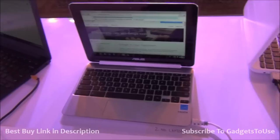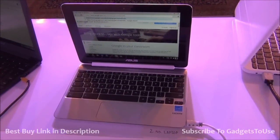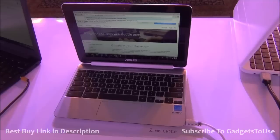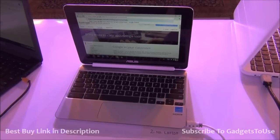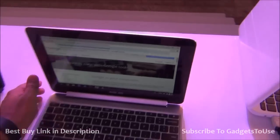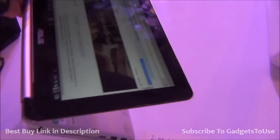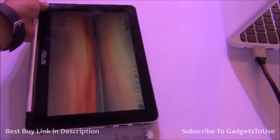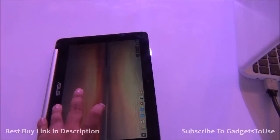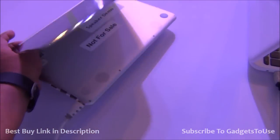Hey guys, this is Abhishek from Gadgetries.com and today we are here at the Google event. We have a new Google Chromebook in front of us. This is a convertible Chromebook because it has the functionality of flipping the display lid around. You can flip the display like a book, so this is how you can use it as a tablet. This is the first Google Chromebook we have seen that can be used as a tablet, and it is running on Google Chrome OS.